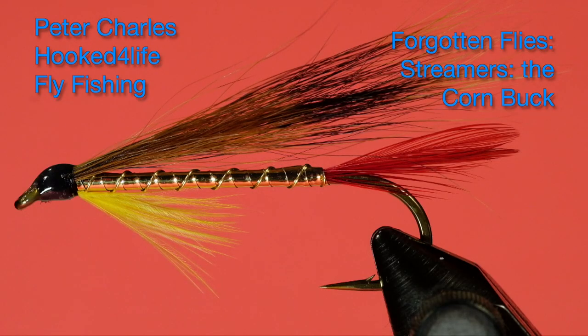Hi, Peter Charles here of Hooked for Life Fly Fishing, and today we're going to tie a nice looking little streamer called a corn buck. I kind of like this style of tying, and it involves a technique I haven't used very much — using hackle tips for the tail instead of just hackle barbs. So let's get into looking at materials and get tying.